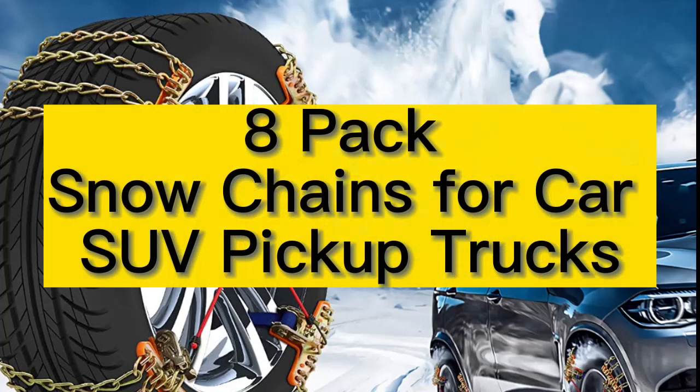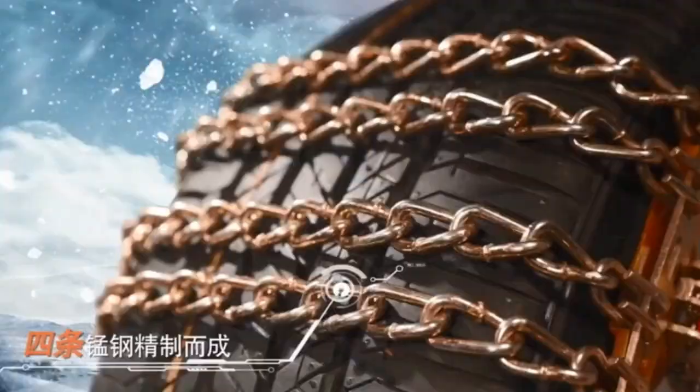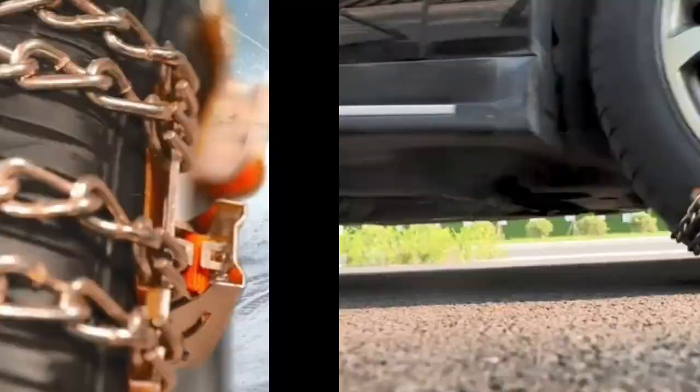8-Pack Snow Chains for Car, SUV, and Pickup Trucks. These are the easiest snow chains I have ever used. Easy on, easy off, easy peasy, easy like Sunday morning.